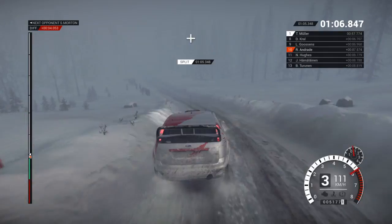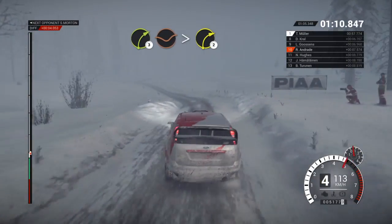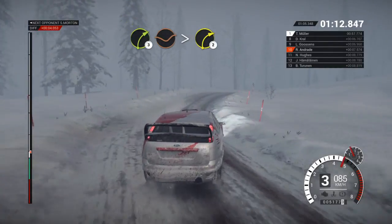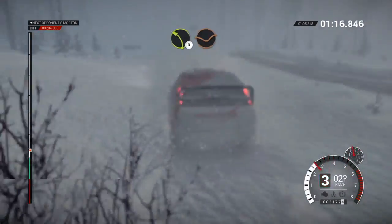Left 6 through dip. And crest. Jump maybe. 60. 60, caution. Left 4 over crest. Right 3 through dip. Tightens 2. Crest. Left 4 over crest. 80.